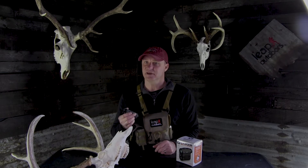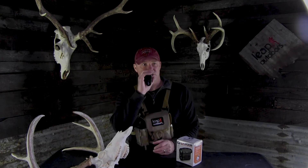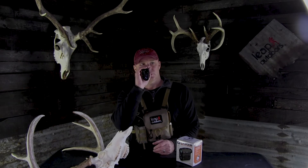It has six times magnification, which is really nice. A lot of times if there's a deer out in the field, I'll just use this to look through rather than pulling out my binoculars.